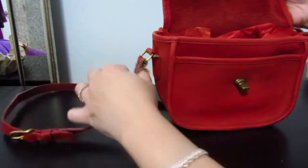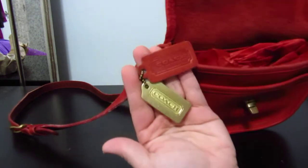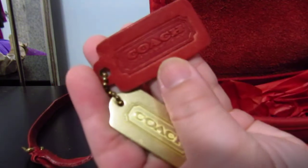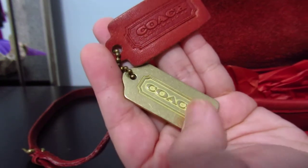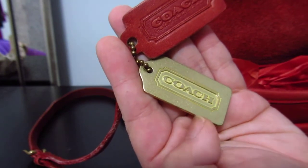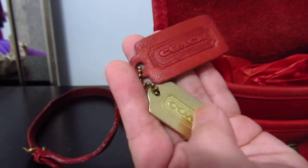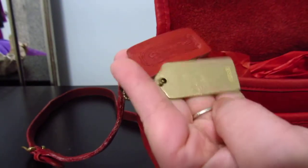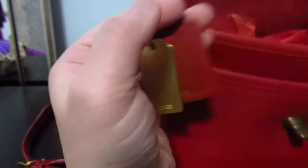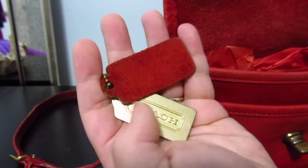This one actually has two hang tags. One is the original hang tag that says 'Coach Leatherwear,' and the other is a separate metal hang tag from one of the older Coach models that just says 'Coach.' It's a nice bonus — not original to this bag, but added by the previous owner. The back side doesn't have the Coach stamp though, so it's okay.